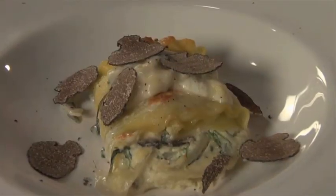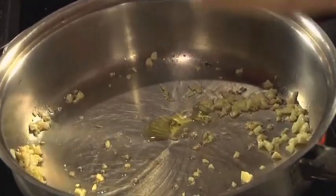We're making lasagna rolata with black truffles, prosciutto, and ricotta cheese. We have a little olive oil in the pan, and I'm going to add a little chopped garlic.